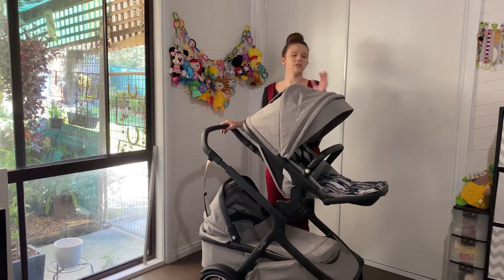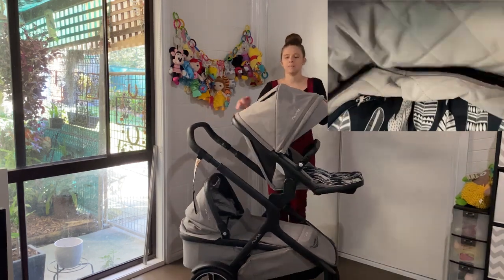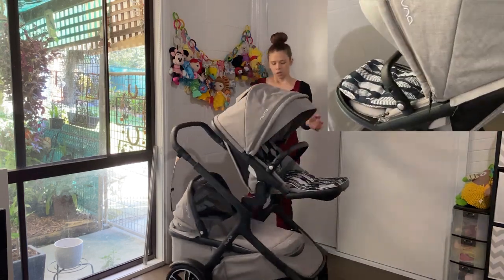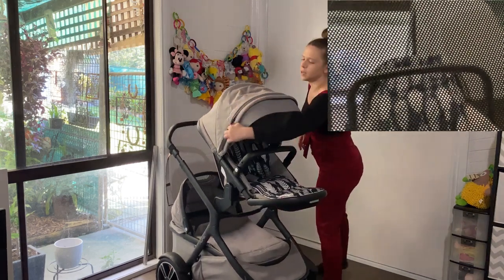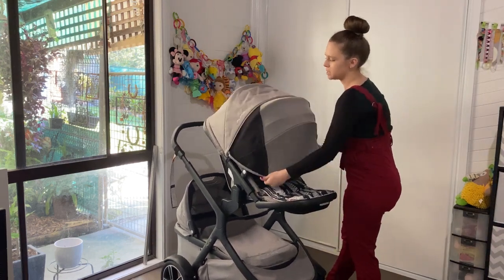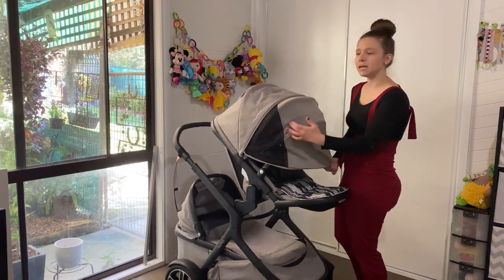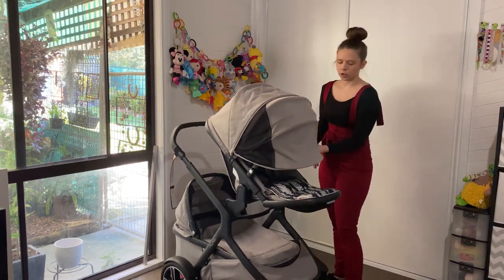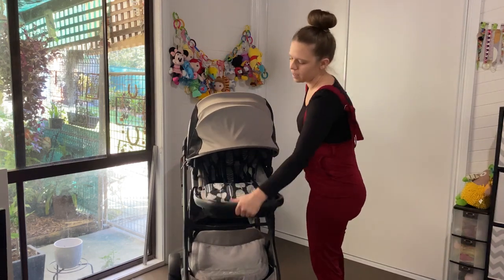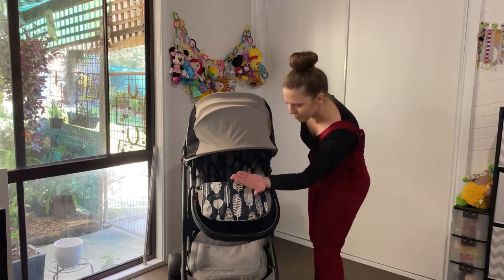Let's go over the seat. It has a lovely big hood with a mesh peekaboo window to let the breeze through. There's a zip at the front which allows the dream drape to pop out - an amazing feature. It has mesh vents on the side so air can flow, keeping the sun out. Even with the pram lying down, it still keeps a good amount of sun out.